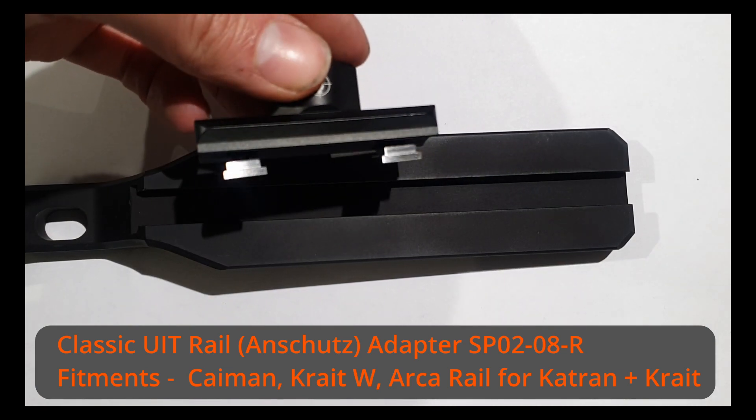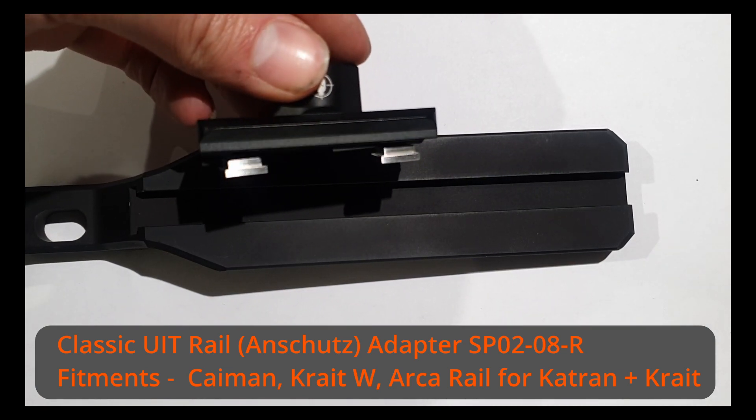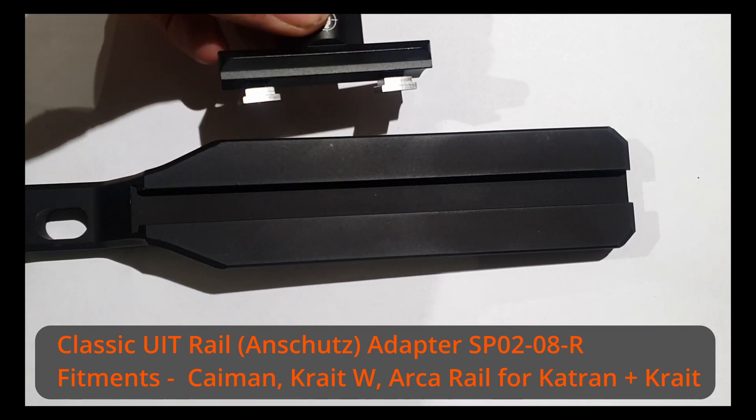Welcome to this quick guide to the Air Max Spartan shooting supports. We will start off with a brief look at the adapters.